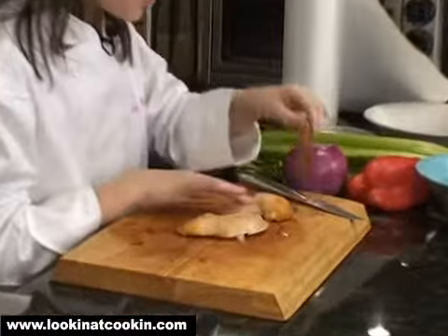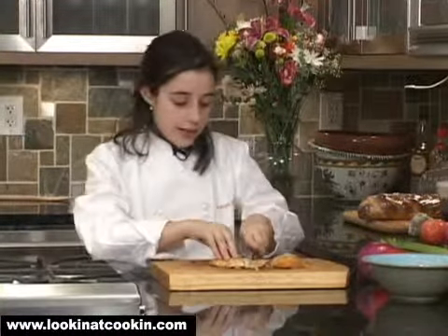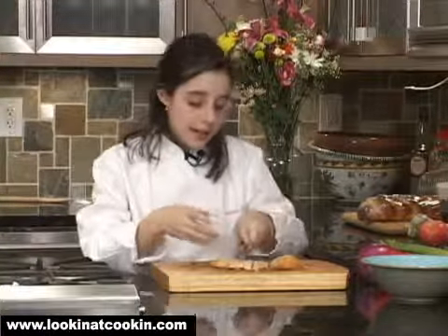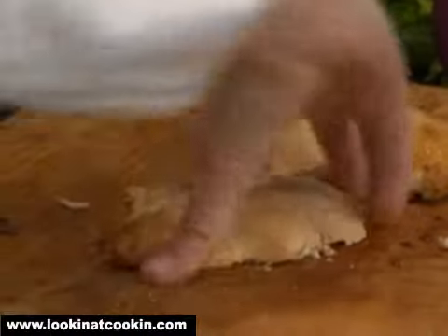First of all, you want to peel your chicken skin. All I'm going to do is just remove it like that. You can dice your chicken, or else if you like it cubed, same thing.